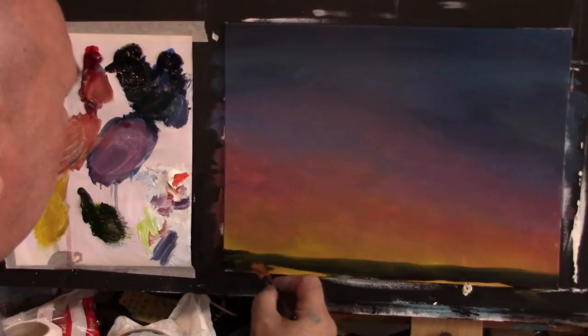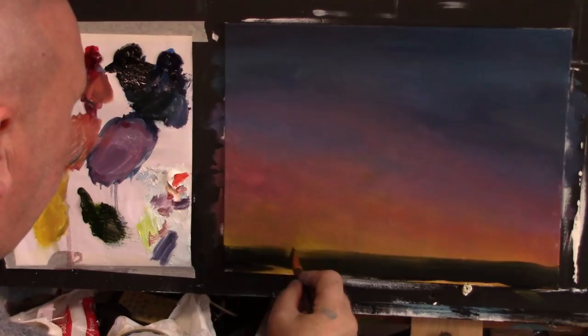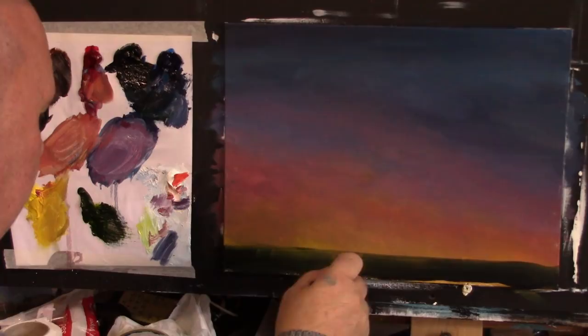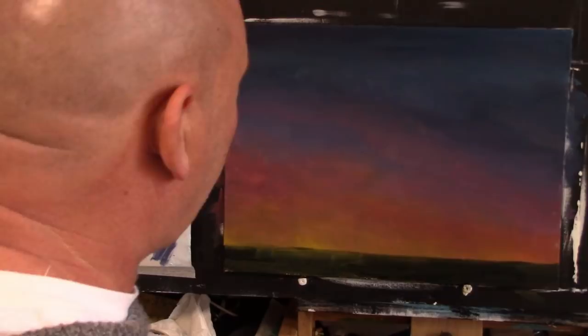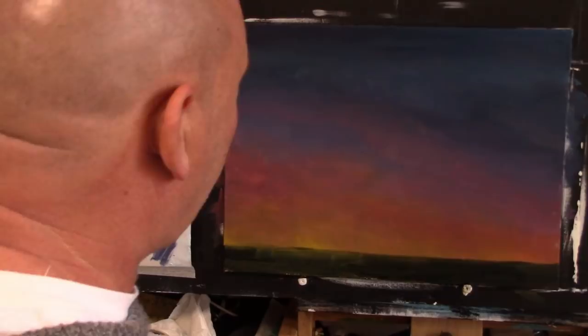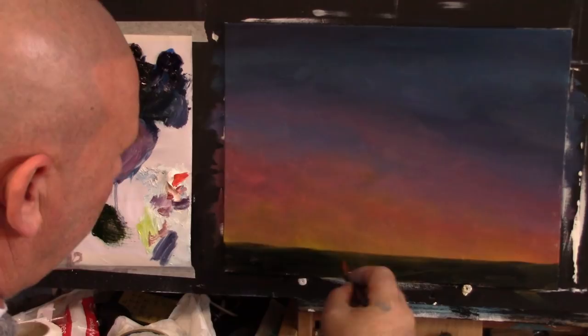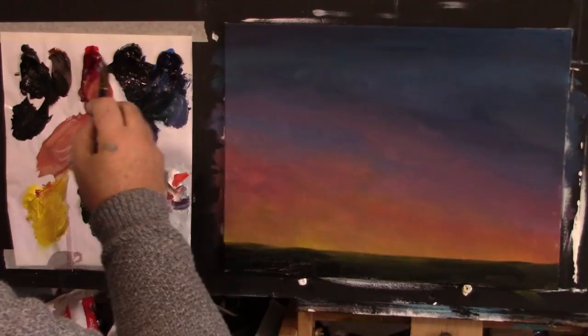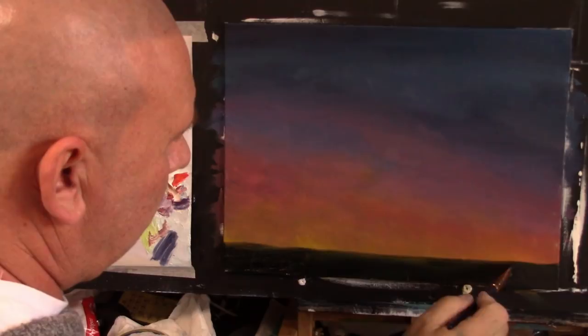Just getting some sort of line in there — it might come up a little bit higher than that. A bit more black and Van Dyke Brown — let's come up a little bit higher, something like that. Just filling this in. I could have left part of the sky clear to make it easier, but doing it this way, when I put the black on, it's got some of the sky colour in the background which looks like it's reflecting. I'm just pulling this dark in from the side, literally just dragging it across one side to the other.